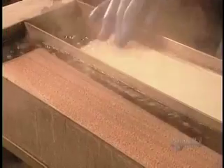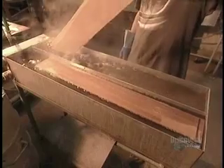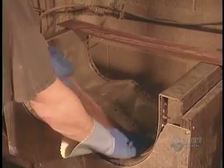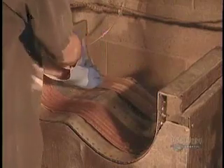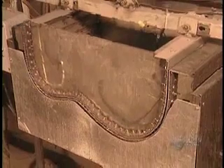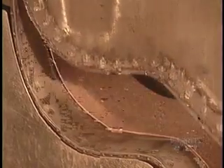Successivamente, immergere le lastrelle in acqua bollente, in modo tale da eliminare tutti gli eventuali batteri e posizionarle su una forma prefabbricata, in modo tale da farle prendere la forma. Il sofisticato e costoso marchingegno scenderà a pennello sulle lastrelle appena depositate, prendendole le forme delle chitarre.